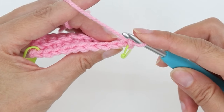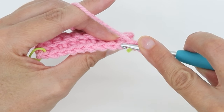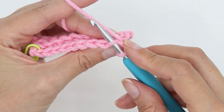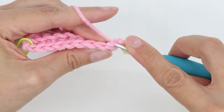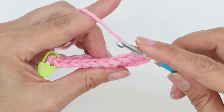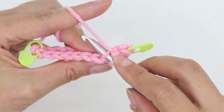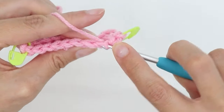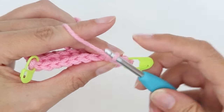And then I'm going to go into the next stitch. I'm going back loop only, so I'm going to enter through the center of the V, poke my hook through just the back loop, yarn over, pull up a loop, yarn over, go through two. Enter the center of the V, go through the back loop only, yarn over, pull up a loop, yarn over, go through two.